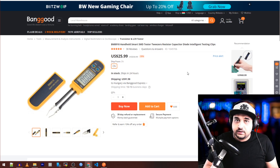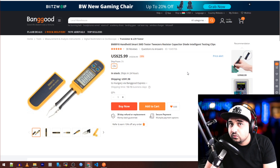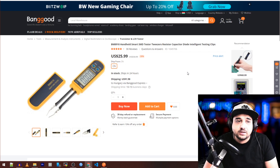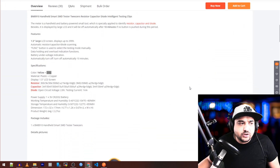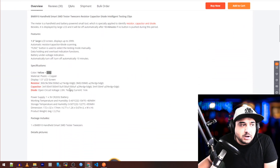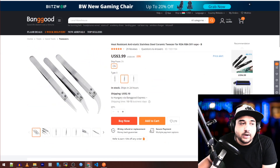Next one is a tweezer tester. I have it and use it every once in a while — it's very handy. If you're looking for one, this is really great; it does the job just fine. You can check capacitors, resistors, and diodes, which is very useful for flight controllers and that sort of thing. Definitely pretty useful for some people out there.